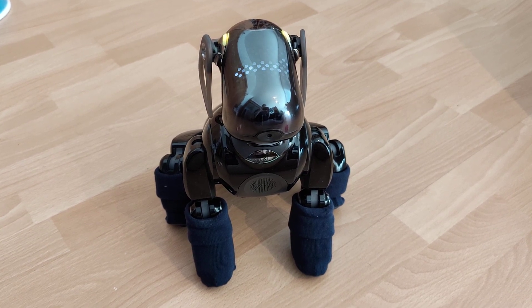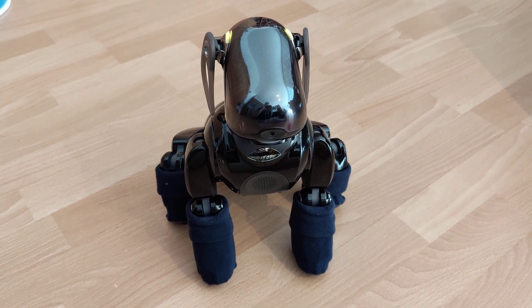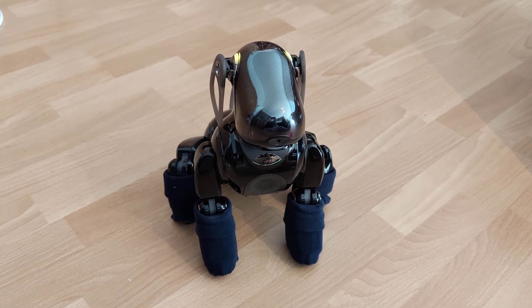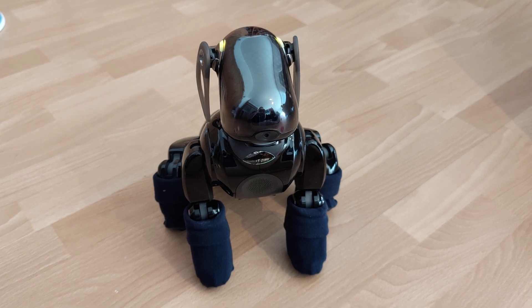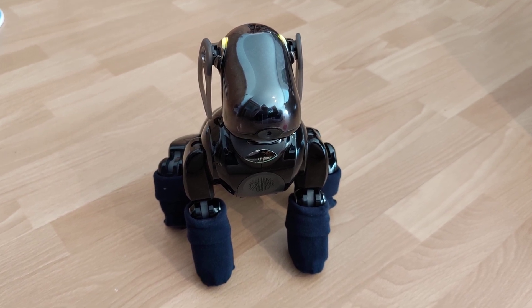I'm going to check my speaker. Sound 1. Sound 2.